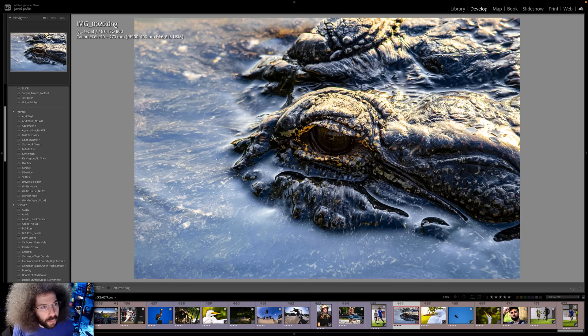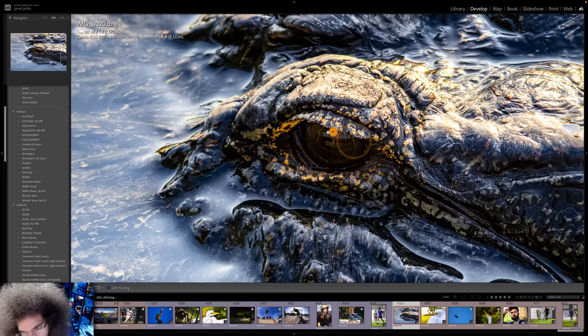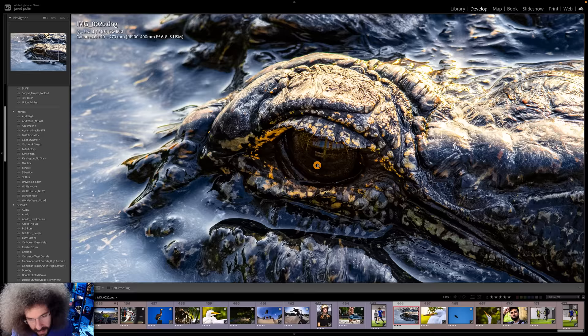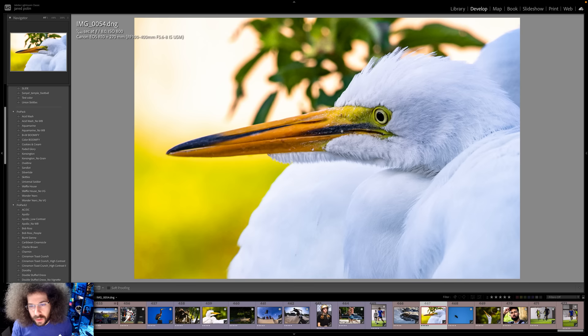Moving on to the R10. Outside — we're at 800 ISO right here, 1/3200th of a second because they were in the shade. Color on this looks good. And then when we go ahead and bang it with some Skittles and then modify it, that's how good it looks — nice and sharp right where it needs to be. At F8 with the 100-400, which is a pretty affordable lens for the RF mount, it should all be in focus as long as you nail your focus.